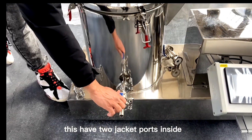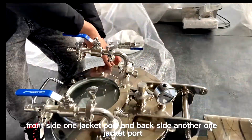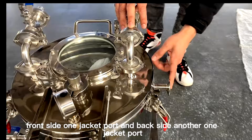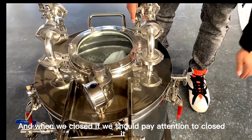This machine also has two jacket ports — one jacket port on the front side and another jacket port on the back side, as you can see here. When we close it, we only need to close this section.